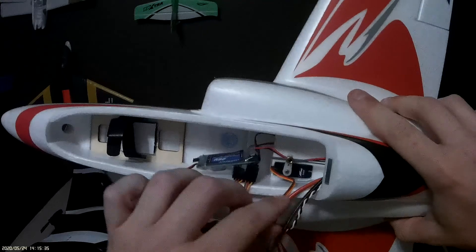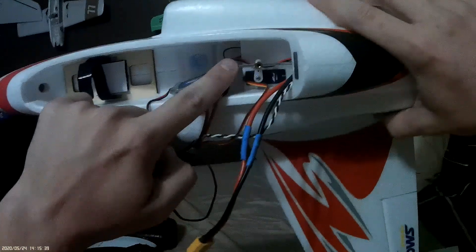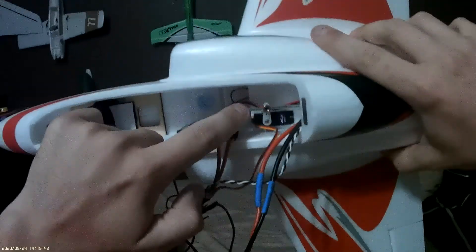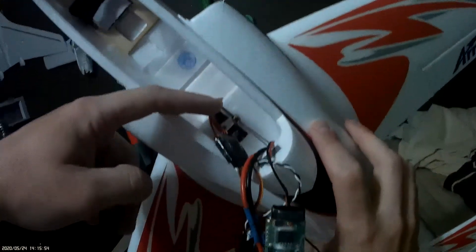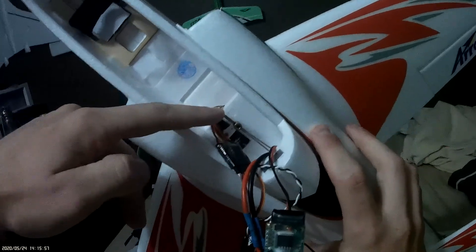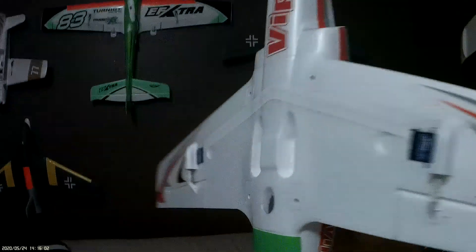Ailerons are done for me. I'll have to attach the elevators back here, but that's a real quick and easy process. I like how they used this collar-style control horn on this side, so I can just loosen that up. If I need to extend these out at all, which it looks like I may, it'll be really, really easy to do. I can just come up here, loosen this — they left me plenty of slack there — so I can just loosen it, push them back a little bit, get them nice and even and lined up, and then this thing's going to be ready to fly.